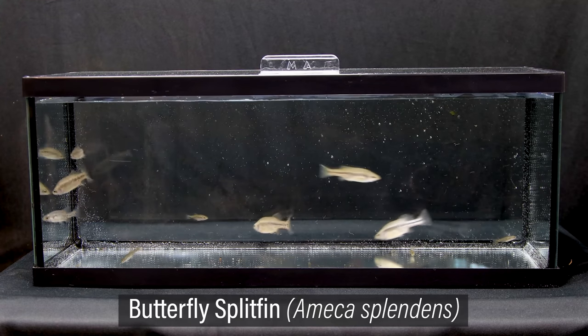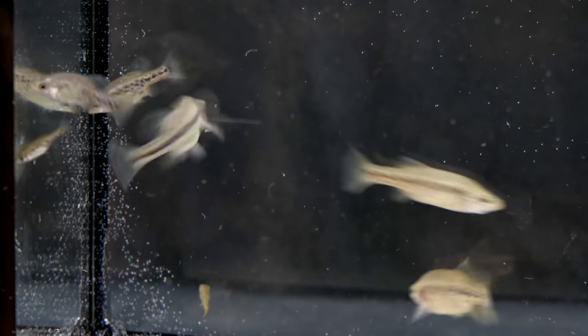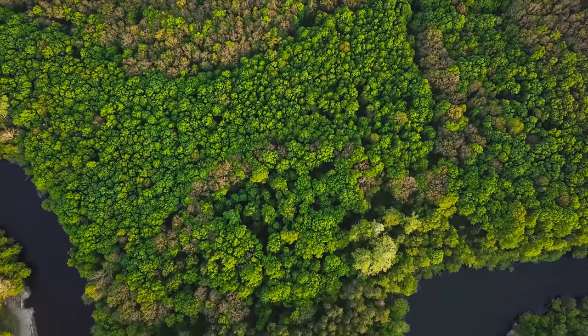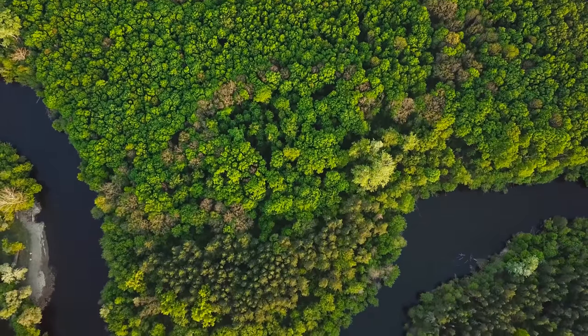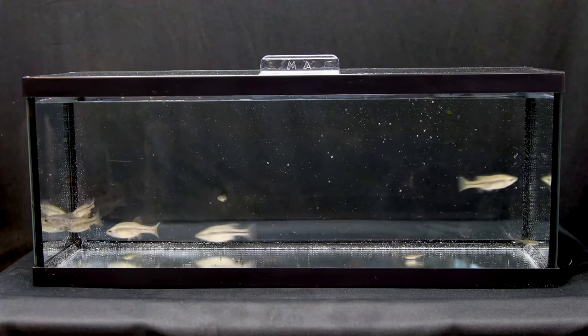The fish I'm referring to are Emeka Splendens, or the Butterfly Splitfin. This is a beautiful fish that in my opinion looks like a mini bass. They originate from a very small area within the Emeka River Basin in Mexico. Unfortunately they're practically extinct in the wild due to habitat loss and other activities around the river, so any you may find at the store will have been captive bred.